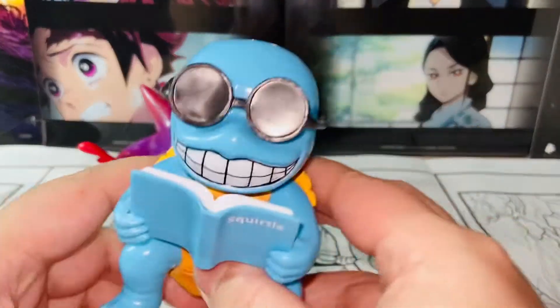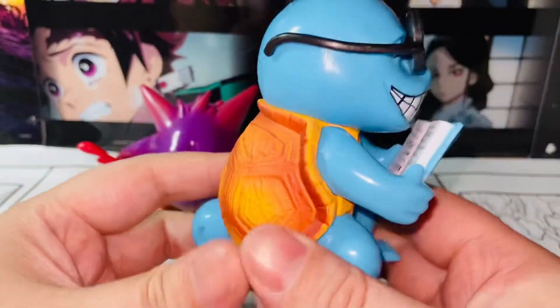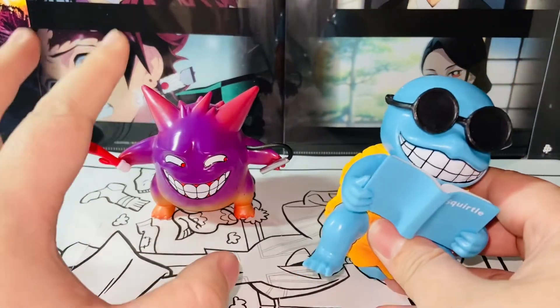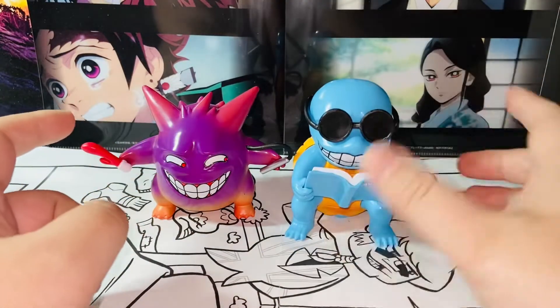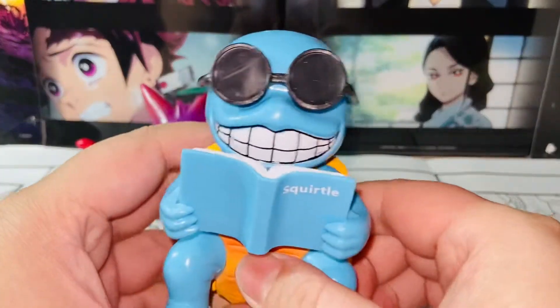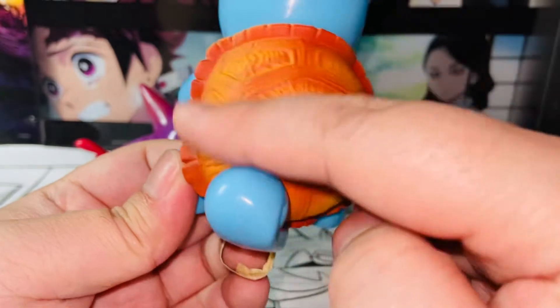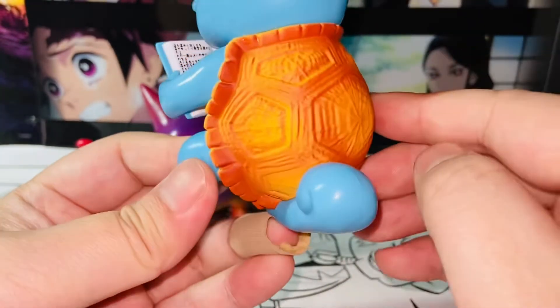And here's Squirtle. Squirtle is my favorite here. Squirtle is heavy — I mean it, it's very heavy. All these figures are around 3.5 inches in height, like less than 4 inches. Squirtle is around 4 inches, this one is around 3.5 inches. Squirtle is the cutest. Look at the paint apps. Look at the turtle's shell right here — it's so realistic.